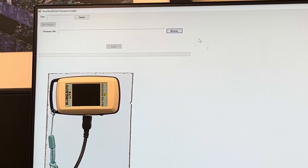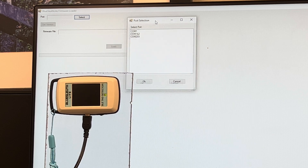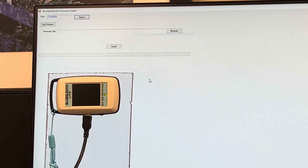Then run the BlueSouth Lite firmware loader program. With the unit off, click on select. Click on port number, then click OK.